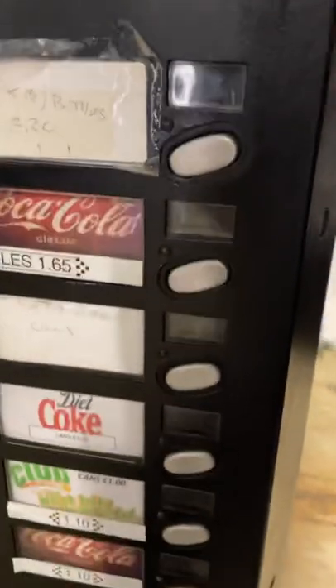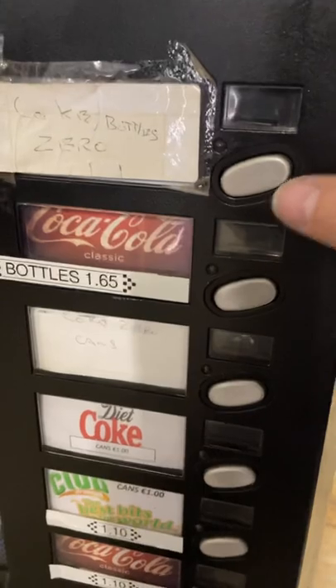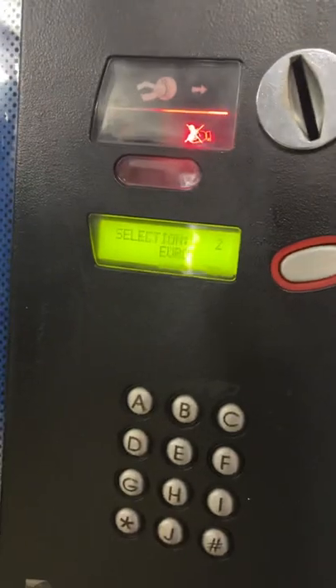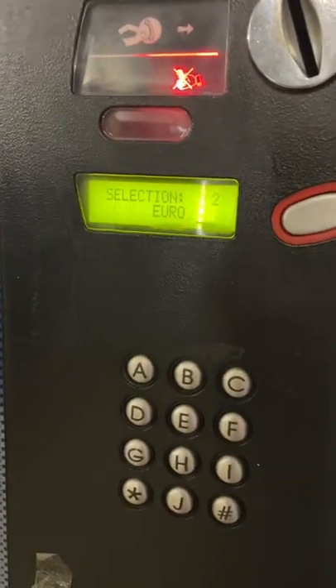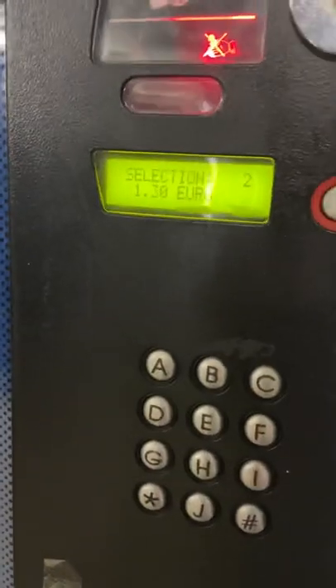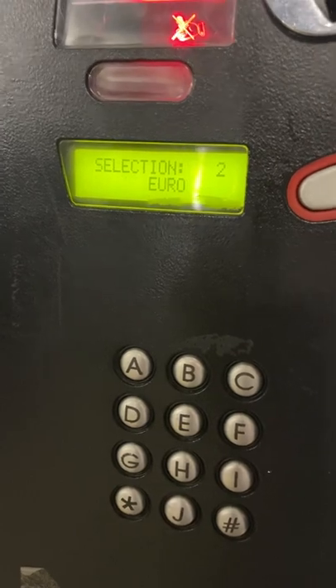It goes back to the main menu. Just press one of the buttons and it'll come up saying selection 2. Same thing — take the remote, press A and it'll go to zero. Press A again for one euro, then press the B button and bring it up to 170.